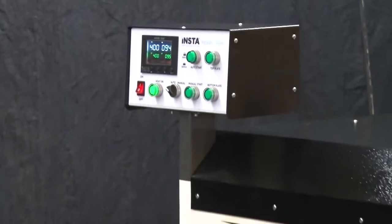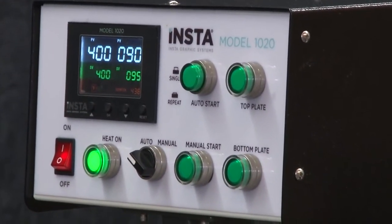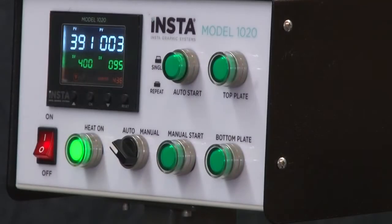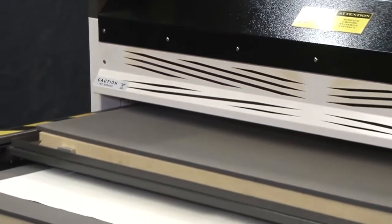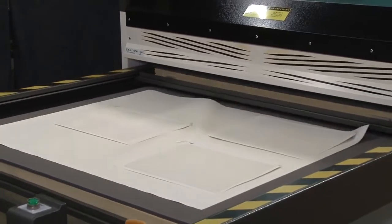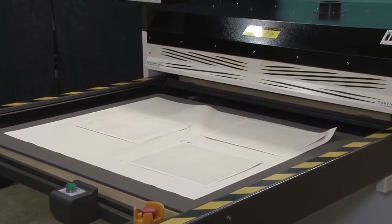The Insta 1020 heat press features a 39.4 inch by 47.2 inch upper platen and reciprocating lower tray system that can operate in manual, semi-automatic, or fully automatic mode for increased productivity. The sleek profile and compact design offer consistent heat and even pressure distribution across the entire platen. With fast heat recovery, you can expect consistent high-quality results for all of your sublimation printing requirements.